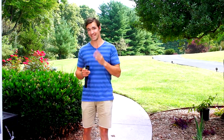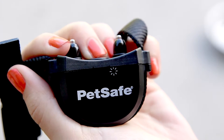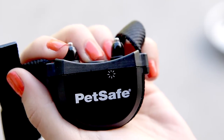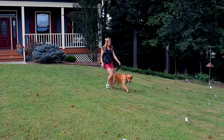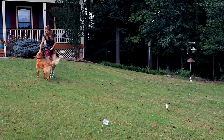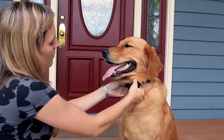Phase two consists of three sessions per day over the course of three days. Program the static correction level on the collar to level two. Make sure you have a separate collar and leash around your dog's neck. Keep your dog's favorite treats and play toys nearby for positive reinforcement. Repeat the process from phase one with each flag. If your dog doesn't respond to the static correction, check to make sure the collar is fitting properly.